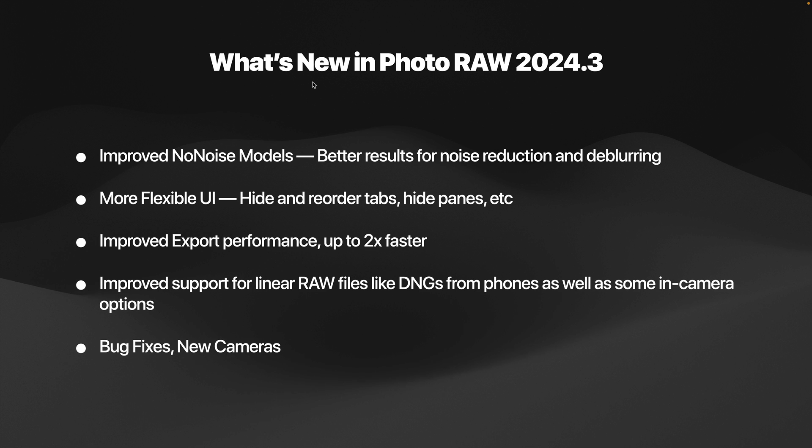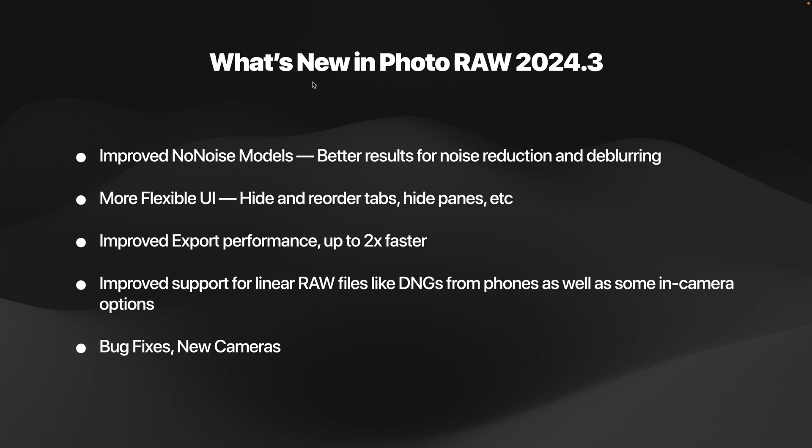We've also improved support for linear RAW files like Apple ProRes RAW files from the iPhone and other Android phones that shoot RAW. This also adds improved support for some in-camera features. Plus we've fixed bugs, added new cameras, and added new lens support.